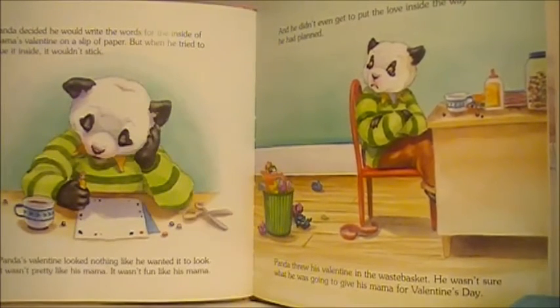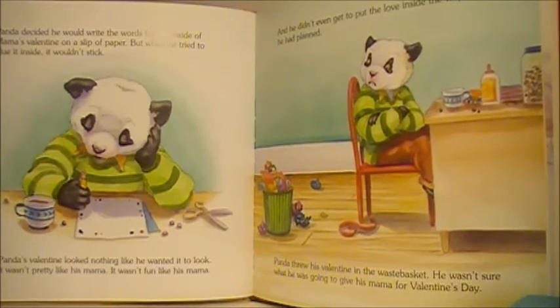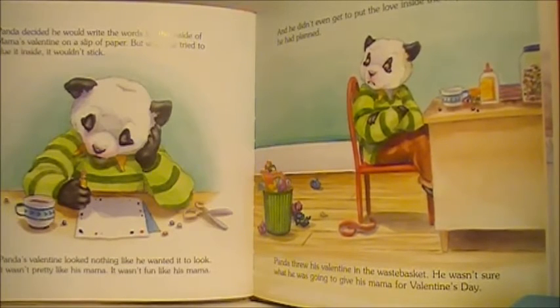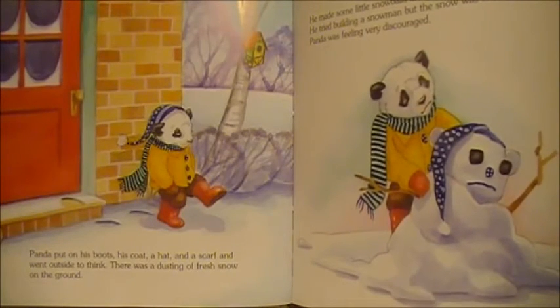Panda threw his Valentine in the waste basket. He wasn't sure what he was going to give his Mama for Valentine's Day. Panda put on his boots, his coat, a hat, and a scarf and went outside to think.